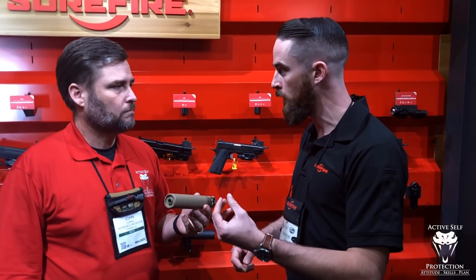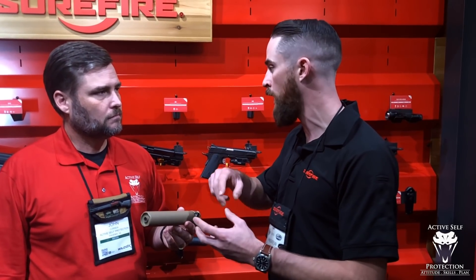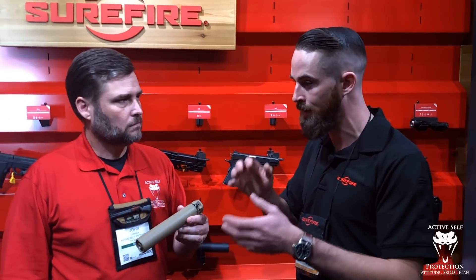We test fire every suppressor we make. It's a minimum point of impact shift — no more than a minute at 100 yards, and it's 100% repeatable. If it's a half inch low at 100, it's going to be completely repeatable. Take that can off, put it on another gun, go back to the original gun, and it'll hit exactly where you had it zeroed. As Barry Duke has mentioned on the channel, repeatability of point of aim and point of impact is more important than just decibels. Durability and reliability matter too, but of course you want it to be hearing safe.